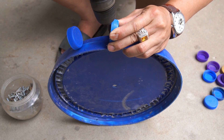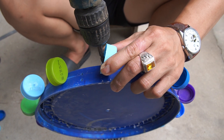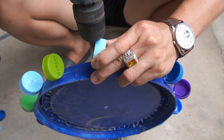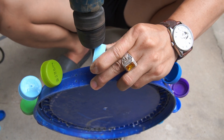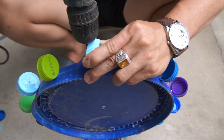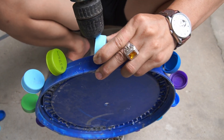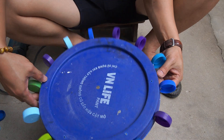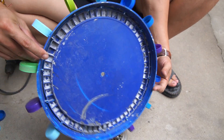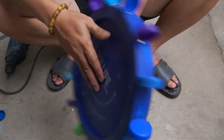I used a drill to screw the plastic bottle cap onto the paint can lid.